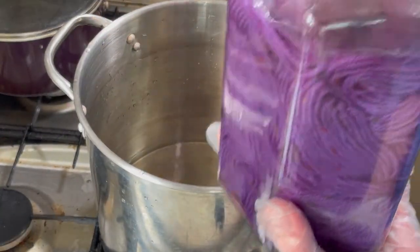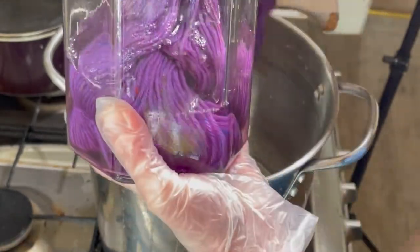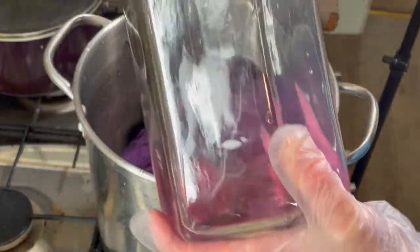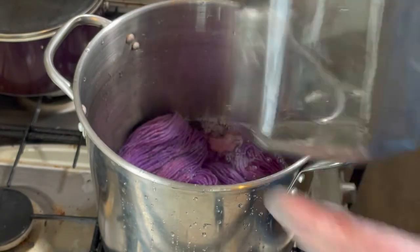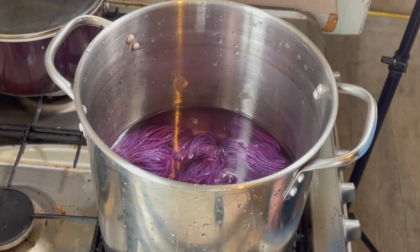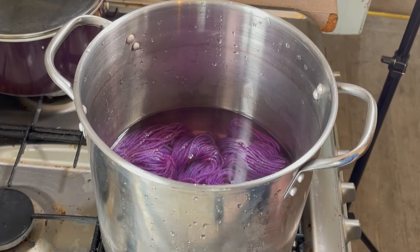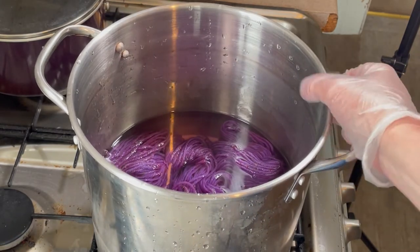What I'm going to do is just add this to my kettle. There's a little bit of water left - I'm just going to chuck that in, add a little bit more water, and just turn the heat on and let it slowly come up to a boil, and then we can heat set it this way.